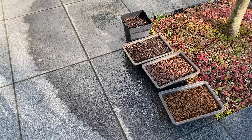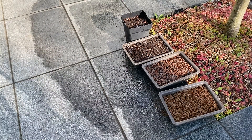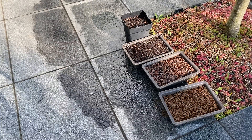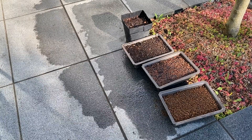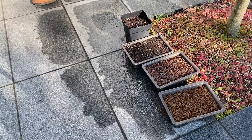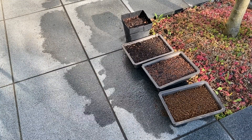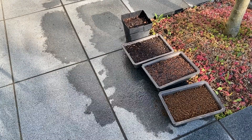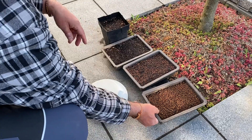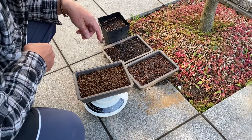Then I water the pot and the bowls extensively. What do I notice afterwards? All substrates drain very well. After a certain time, no more water runs off. This means that the soils have reached their maximum saturation with water. From this point on, the reduction of the water content is only done via the surface or by the consumption of the plants. Weighing in this state results in a weight increase as follows.